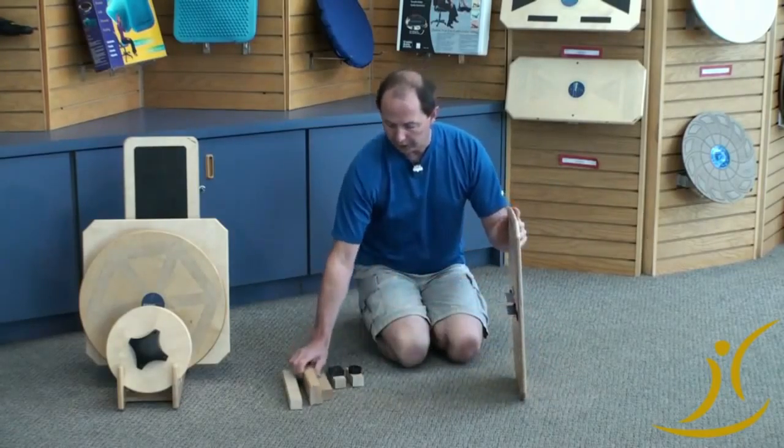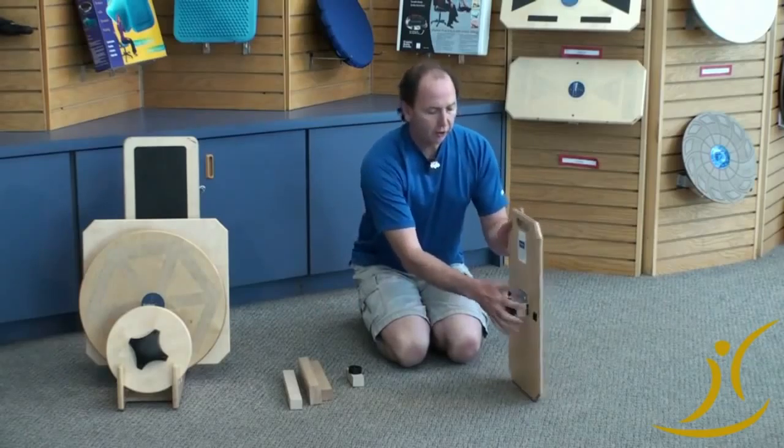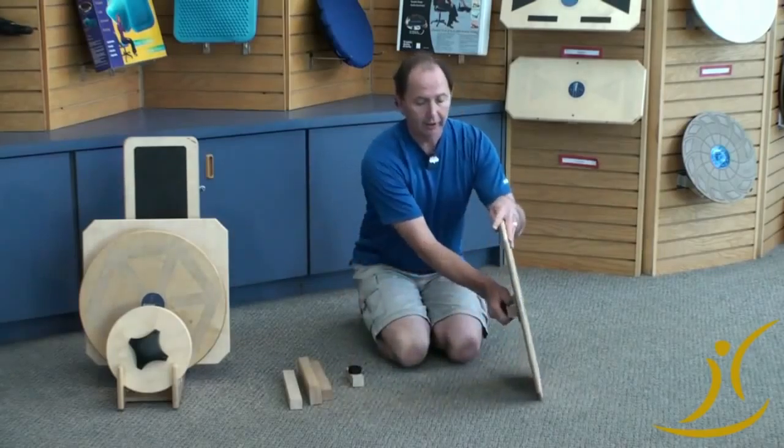And we can go even further than that. We have a square attachment that goes in the middle that encourages it to go the same direction, but does allow for toe-heel movement, which is much more advanced.